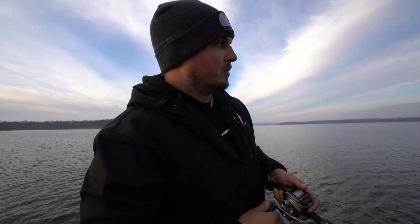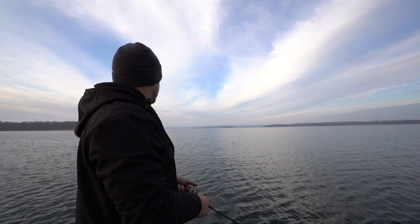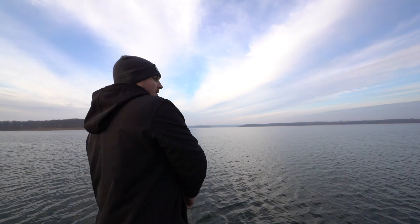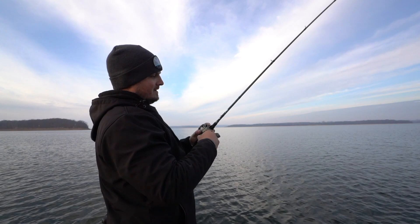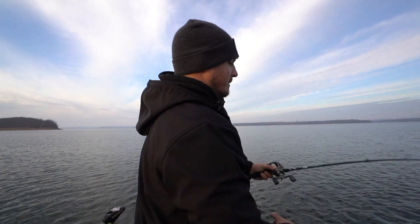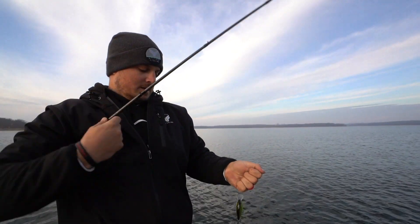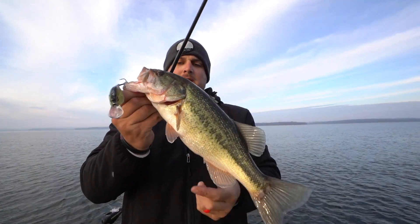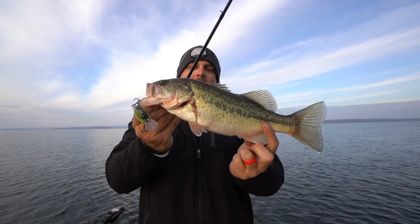Made a cast all the way across this nice flat point right here — and we got ourselves a fish! Doesn't look like a very big one, but just a little guy. A fish on a crankbait, flat-point crankbait fishing — you cannot beat that.